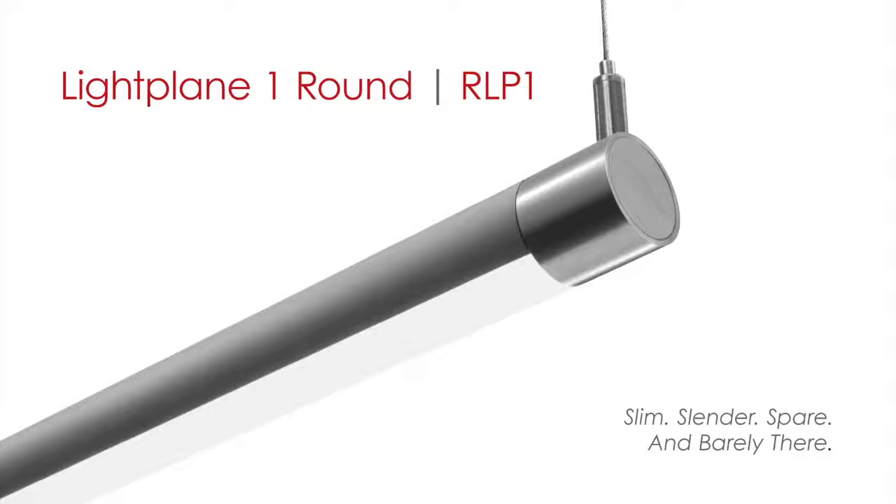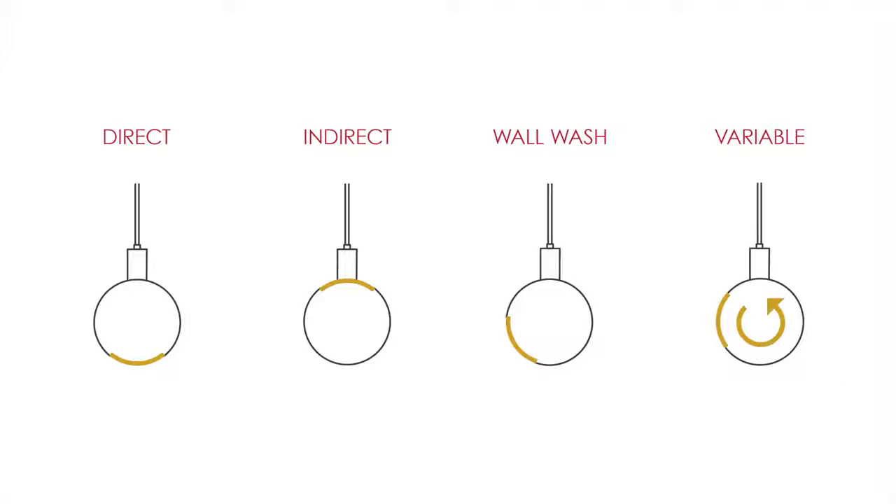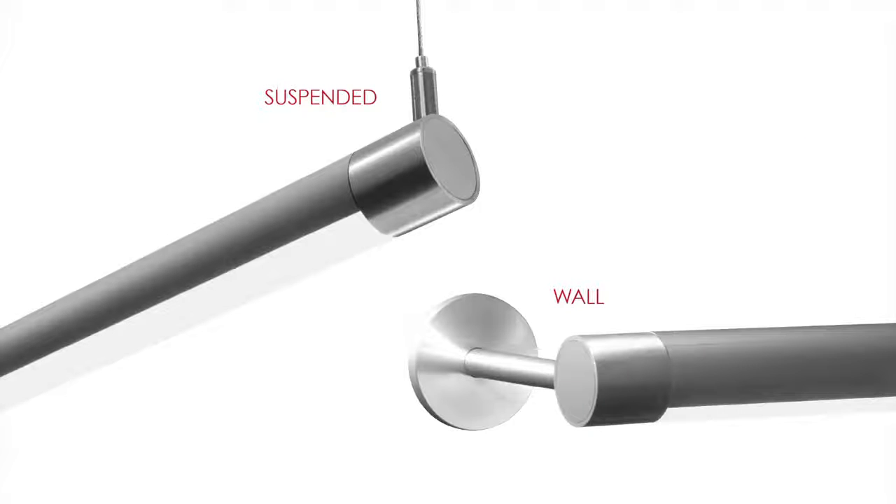Light Plane 1 Round is a super slim, one-inch cylindrical LED luminaire powered with a remote driver. It features a field-adjustable light channel that can be rotated up to 350 degrees. Because the light channel is adjustable, this luminaire can be aimed on the job site to provide direct, indirect, wall wash, or any variable directional distribution. Light Plane 1 Round is available in suspended and wall models.